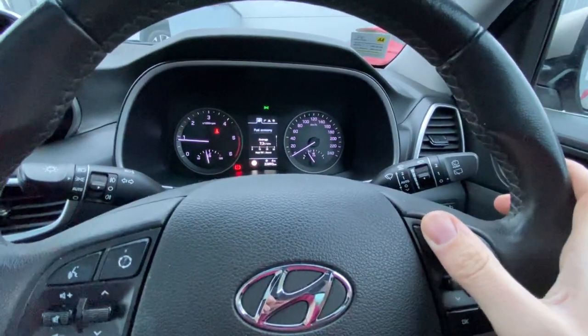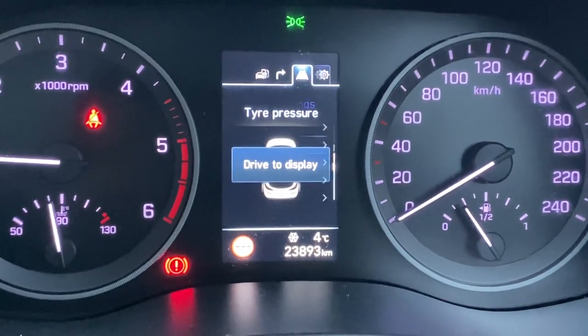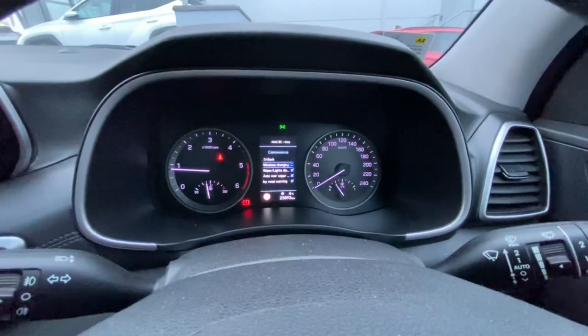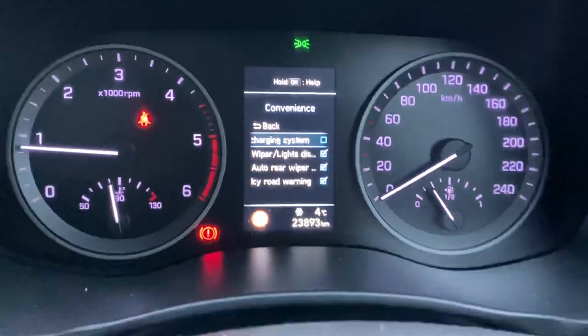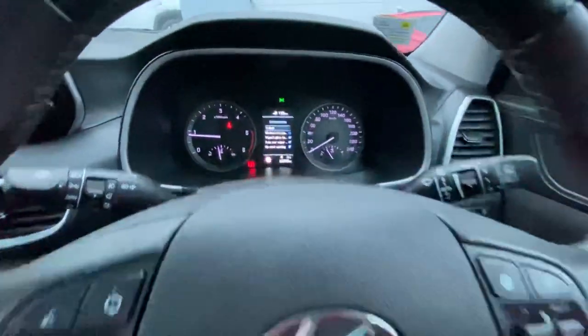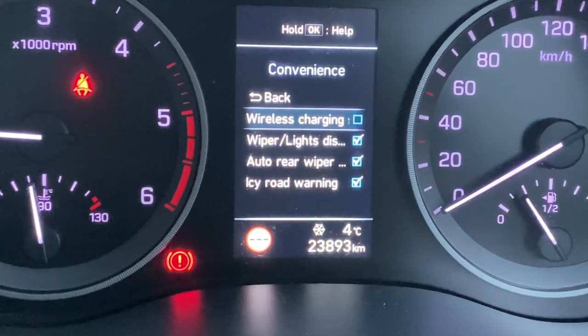See that — one, two, three, four. To show you what's actually happening on the menu, we're scrolling left to right by pressing that button. Then I'm going to press OK to move into that menu. In that menu, it's going to give me a number of options which I can scroll upwards or downwards through. One of them is wireless charging, so I'm going to scroll up to it.